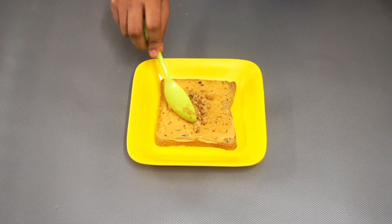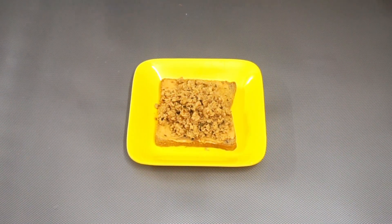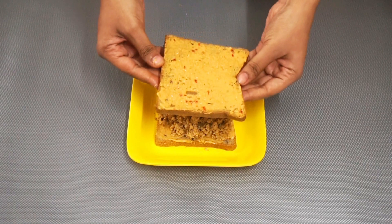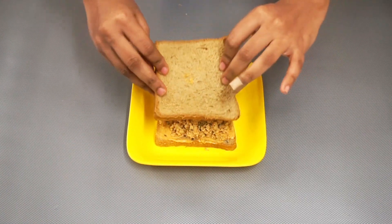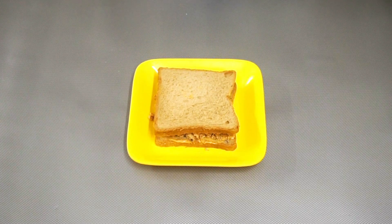Add the chicken mixture to the mayonnaise-applied side. Take another slice of bread and place it on top of the chicken. Press it with very little pressure so that the chicken sticks to the slices. I used brown bread because it is healthy, but you can use white bread if you prefer.